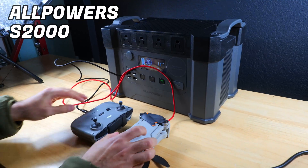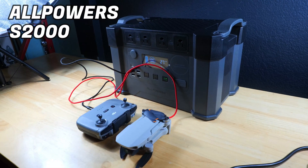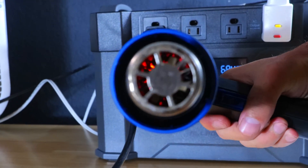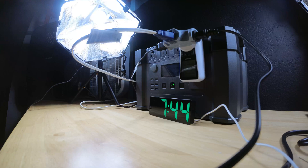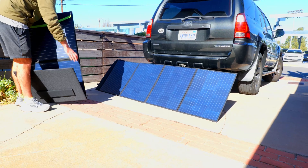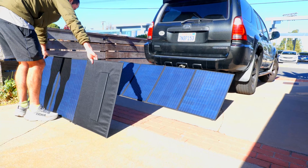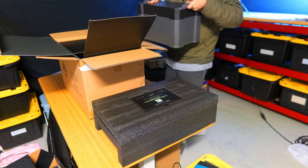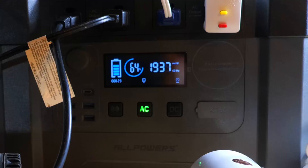Today we're going to be taking a look at the S2000 portable power station from All Powers, performing a few different tests to see how it holds up to the manufacturer's stated specs, running some charging tests with a few different All Powers solar panels, and I'll leave you with my final thoughts and show you how it stacks up to some of the other power stations and solar panels that I've tested in the past to help you decide whether or not this is something you should actually buy.